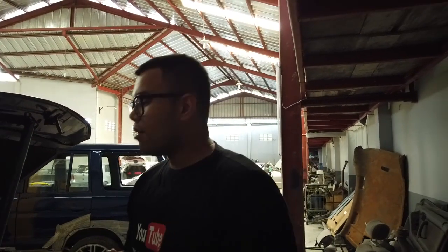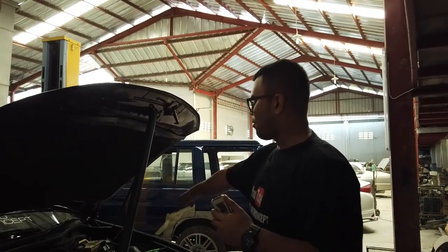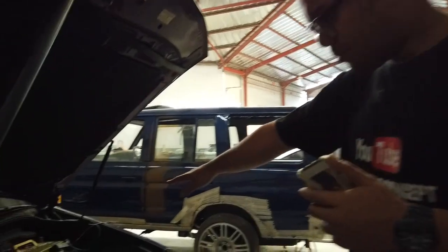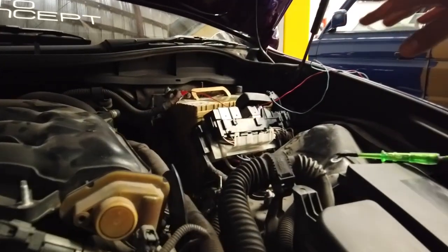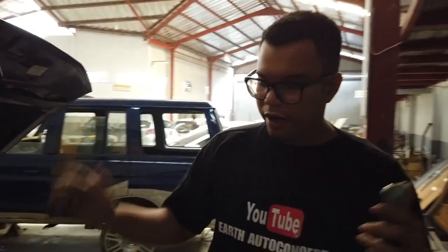Ini masalahnya sekarang untuk di bagian mesin atau kaki-kaki ya — power steering itu kan dia udah elektrik power steering. Cuman gak jalan. Tadinya sensornya nyala di speedometer, cuman sekarang udah mati, tetap berat setirnya. Itu gak bisa dibawah, jadi lagi dicari. Ini lagi dibongkar-bongkar di bagian sini, lagi dicari secermat-cermatnya mungkin ada yang rusak.